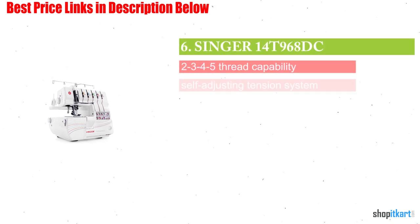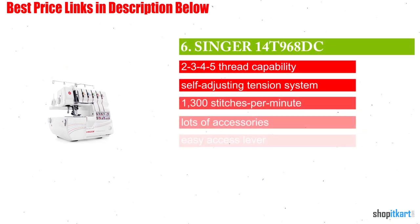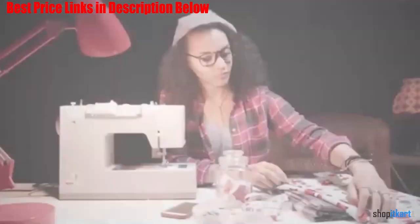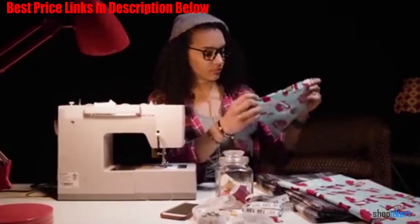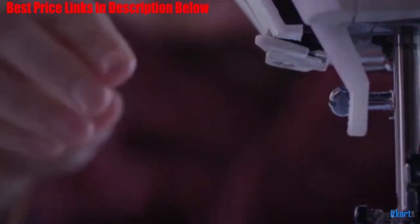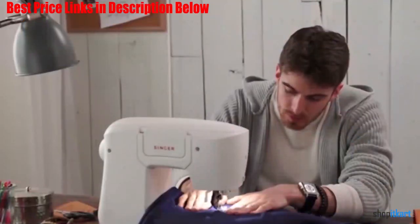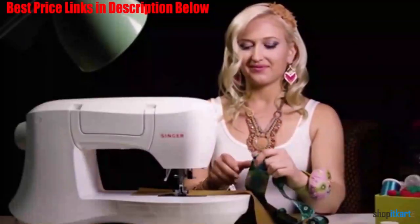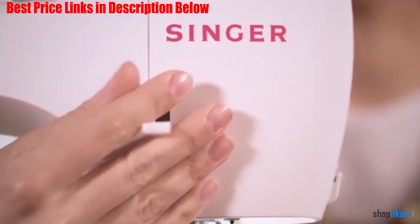The next one on our list is Singer Professional 514T968DC. Our research report shows that this product offers all the important types of threading: 5 thread overlock, 4 thread overlock, 3 thread overlock, and 2 thread — all prevalent features in this serger machine. The different stitching options show professionalism in your fabrics.